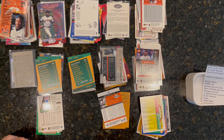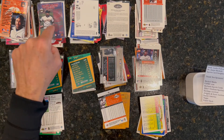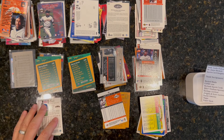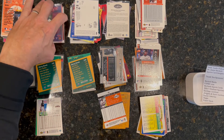Every time I do a numerical sort I'm going to do one, two, three, four, five, six, seven, eight, nine — whether that's tens, twenties, thirties, forties, fifties, sixties, seventies, eighties, ninties. Same for the three hundreds: three-tens, three-twenties, three-thirties, all the way to three-nineties — but I usually won't need to go that far.